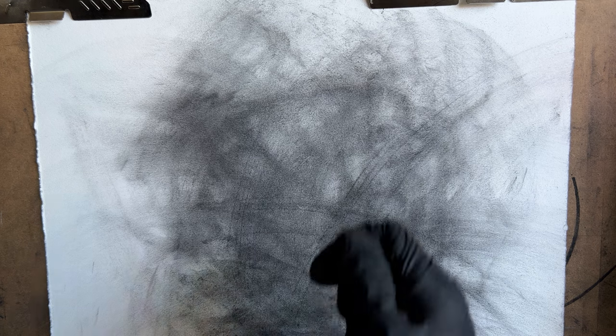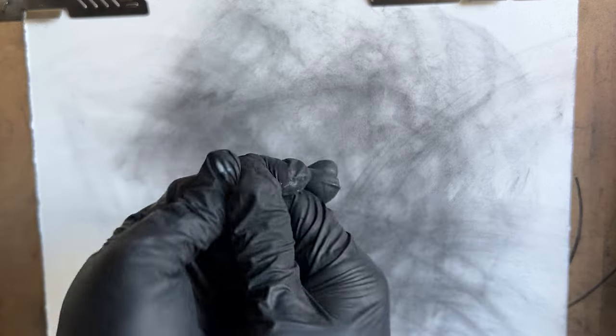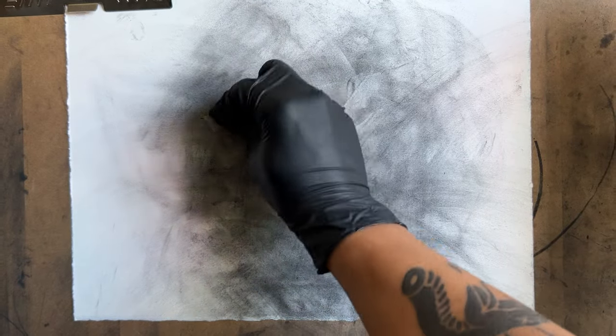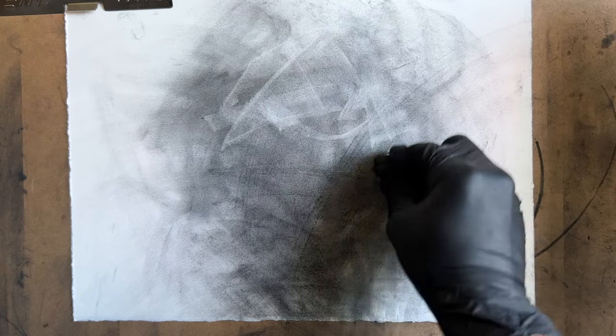So we can kind of establish, with the kneaded eraser, establish where the line will be and where there will be some highlights.